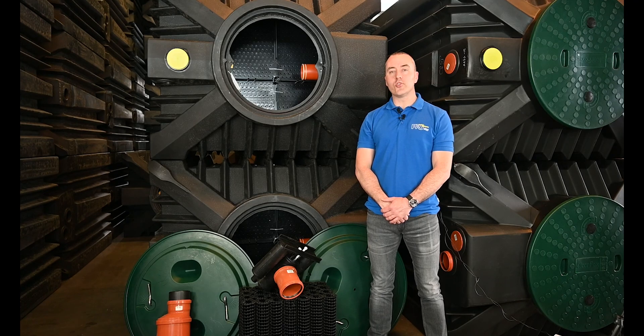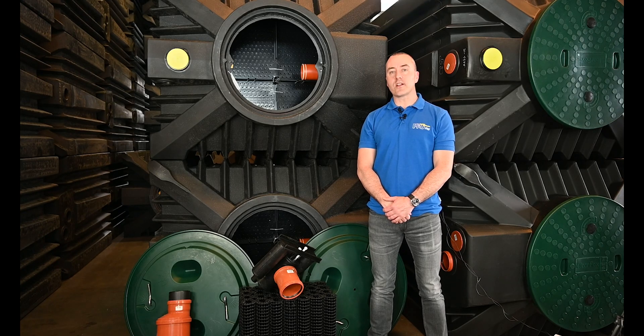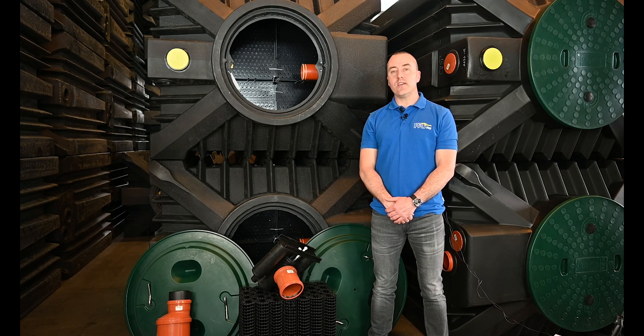Hello everybody, thank you for joining this webcast today. My name is James Clark and today we're doing a webcast regarding the ClearFox Nature, one of our small package wastewater treatment plants that doesn't use electricity. We're doing the webcast today in one of our production facilities in Germany.